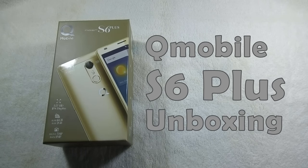Hello everyone, I am Sarf Raaz from MobileSMSPK.net and today I am going to unbox the QMobile Noir S6 Plus. So let's get started.